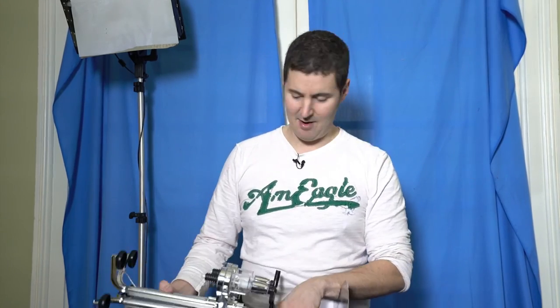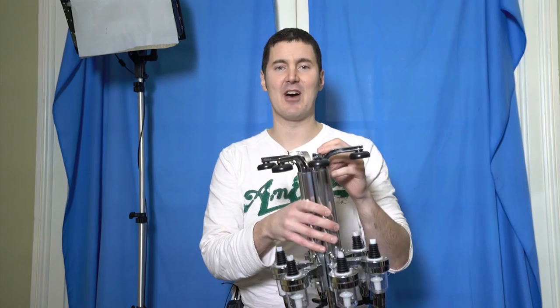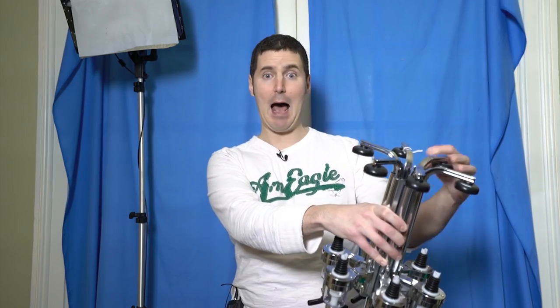Anyways guys, what do you think of my gun? I will keep you guys up to speed on how it's going with this thing. It's really fun making props for films, especially when it's sci-fi stuff. Anyhoots, I will talk to you guys later. Please comment below, like, and subscribe — I will talk to you guys later. Cheers!